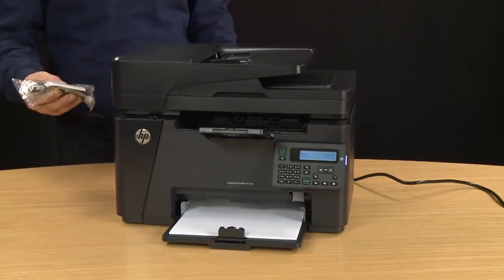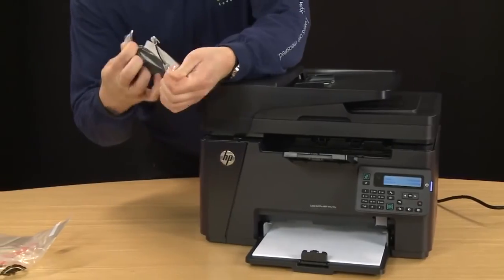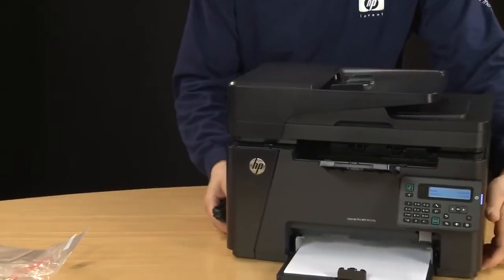If you would like to set up your printer to fax, you can remove the two-wire cord provided with your printer and plug it into the port on the back of your printer. The other end of the cord should plug directly into your phone outlet.